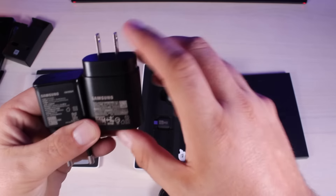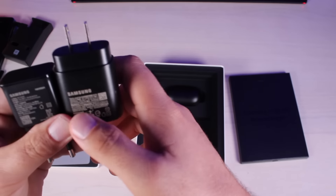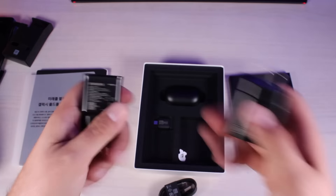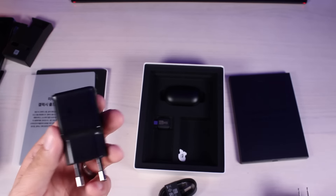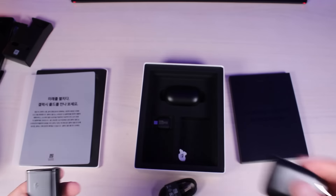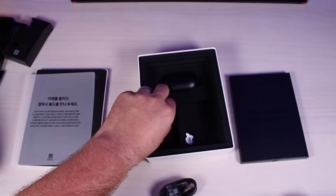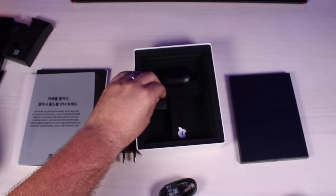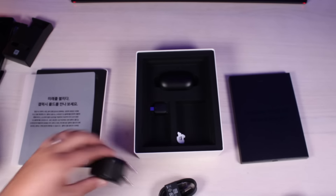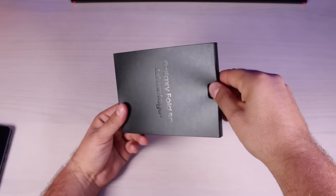We'll compare some specs real quick. On this one we've got 9 volts at 1.67 amps or 5 volts at 2 amps, and on the super fast charging we've got up to 11 volts at 2.25 amps — so this is definitely the older technology. I was really expecting the super fast charging brick to come along with this $2,000 phone. We've also got a big USB-C to little USB-C adapter so you can quickly transfer files from your older Galaxy phone to your new one with Smart Switch.